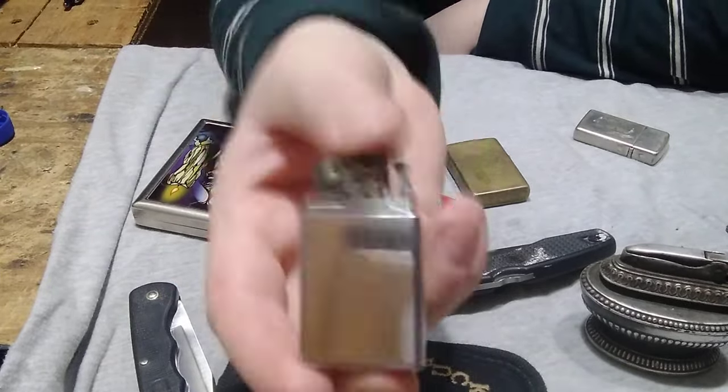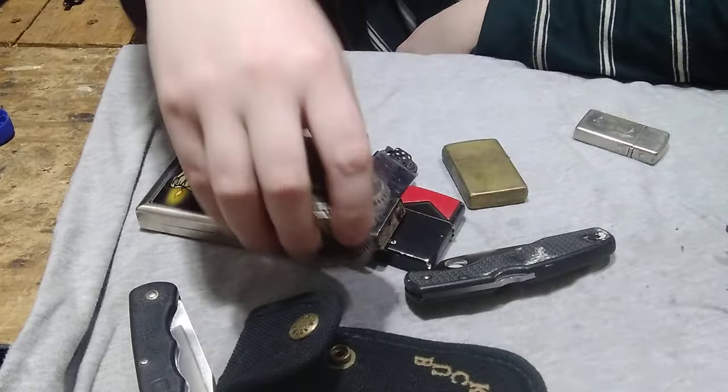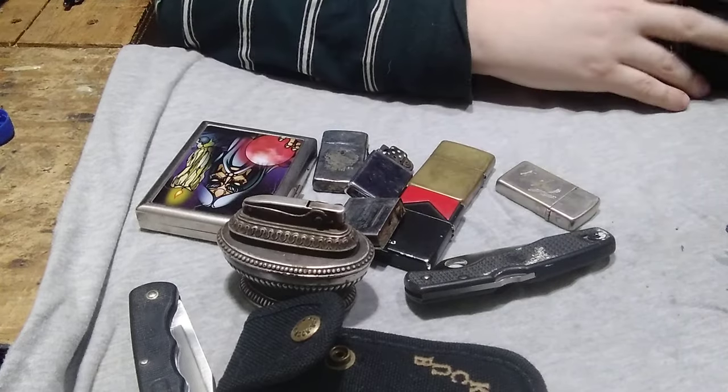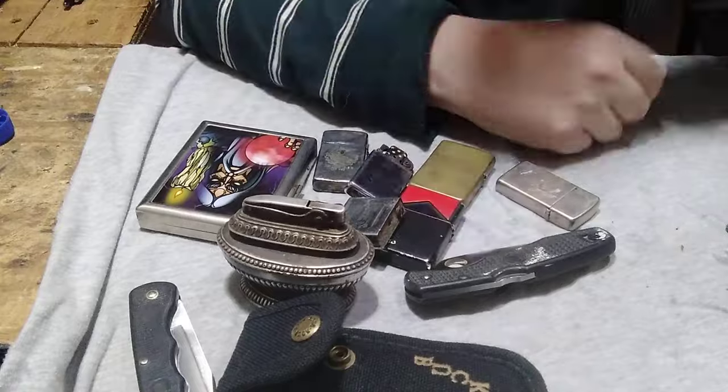This is a gentleman's lighter missing the top — he's already bought that, so this stuff is already sold. Anyway, that's all I got to show. Hope you guys enjoy. As always, stay sharp.